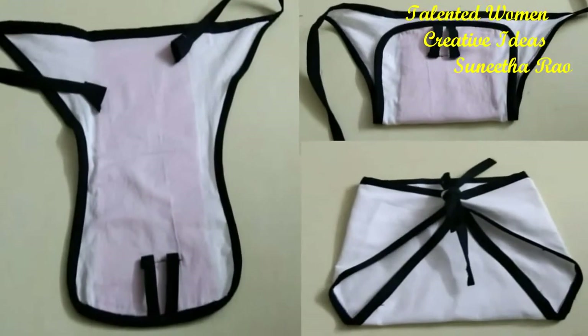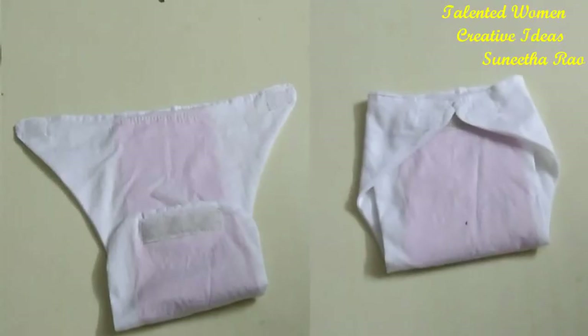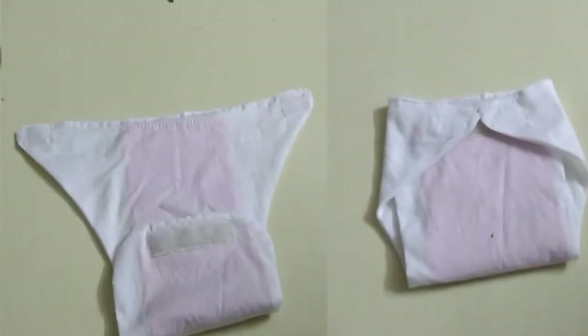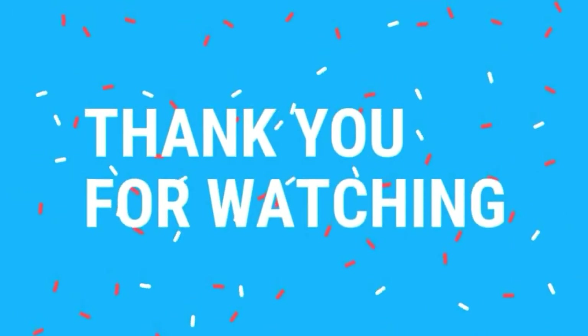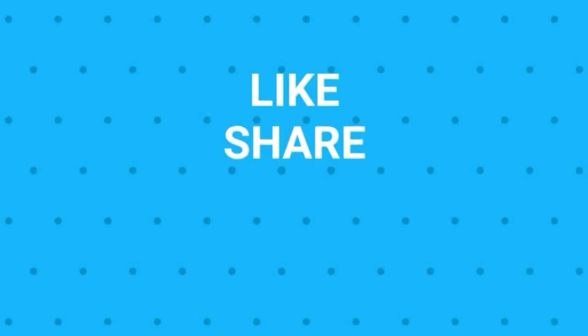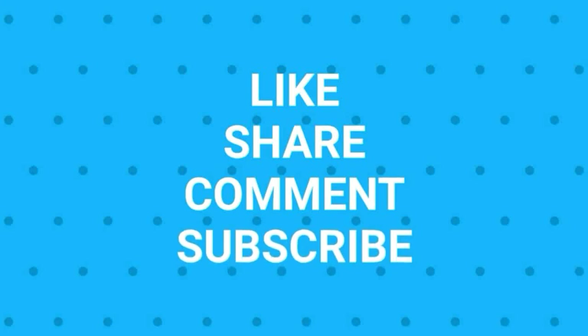Friends, we are done with all three. They are very easy, right? If you feel this is easy to make, you can try it and you can save a lot of money. Thank you so much for watching till the end. If you like my video please give me a thumbs up, share with your friends, and comment if you have any doubts. Subscribe for more videos.